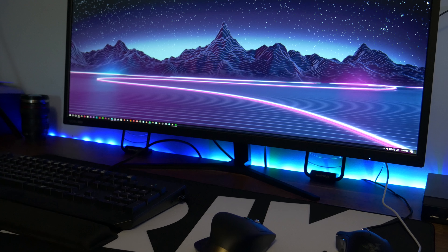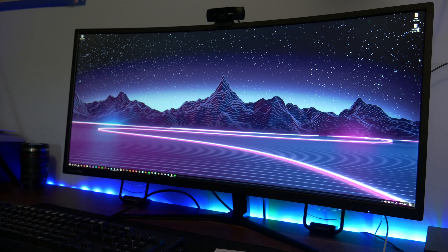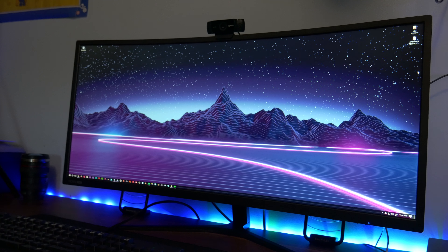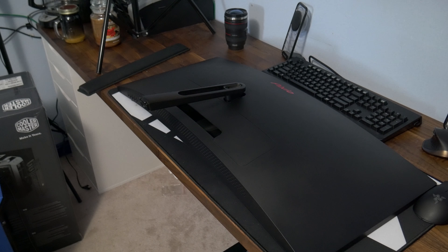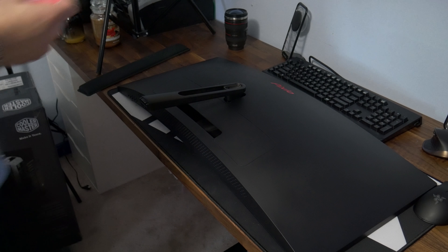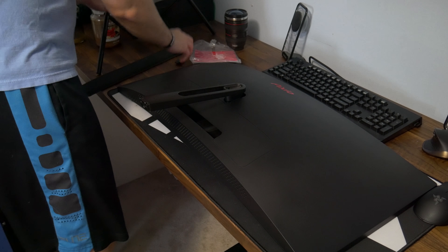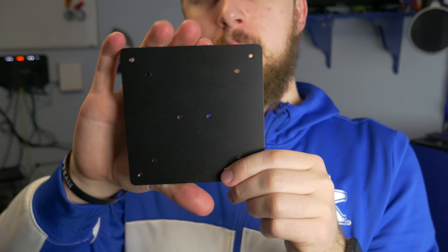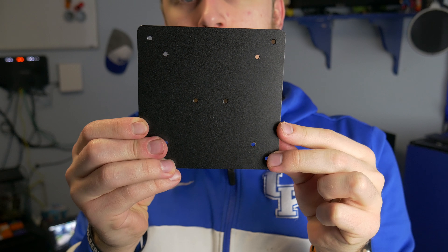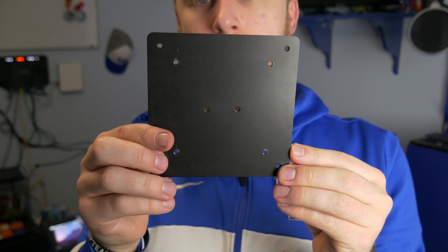For my main display for a couple of weeks now I've been using the PX247C ultrawide from Pixio, which I have a review of if you hit the eye in the top right corner, along with the other monitor I'm going to mention in just a minute. But regardless, I love the ultrawide monitor and still do, but the one thing that really hurt it — especially in the review and something preached by a lot of reviewers — is a lack of a VESA mount. Pixio heard this loud and clear and decided to release an adapter that would fix this.